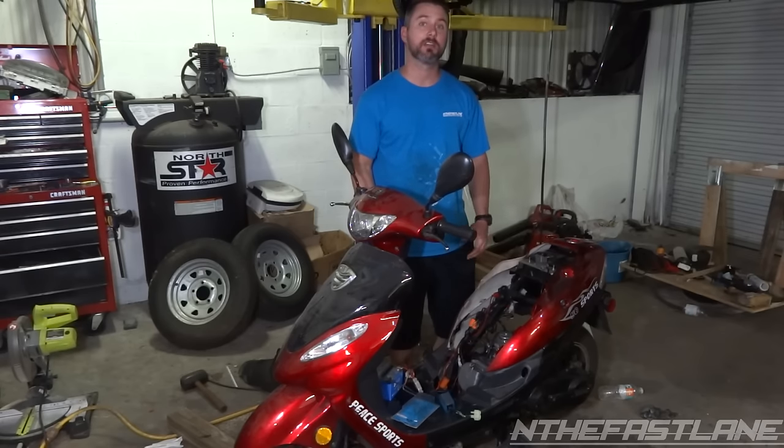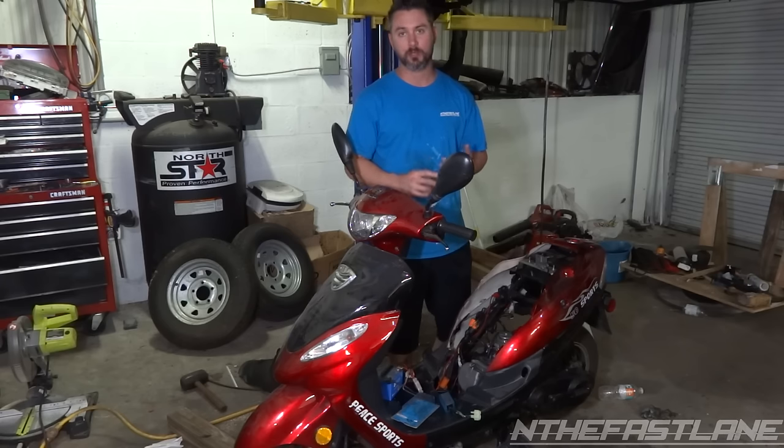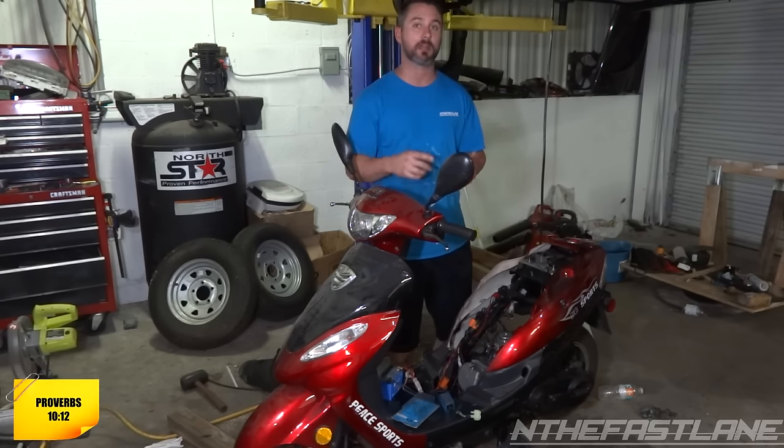Hey guys, In the Fast Lane here. In this video I'm going to show you how to fix a scooter that has no start. In this case we have no spark — already pretty much came to that conclusion — but there are three possible causes: the CDI, the ignition coil, or the stator. We're going to go over that right now.